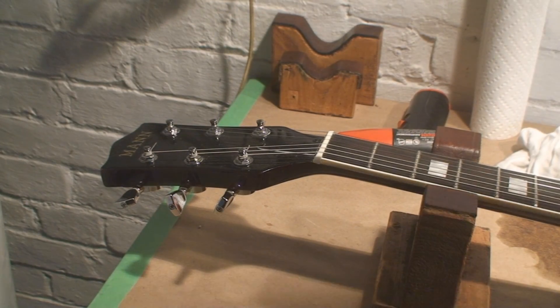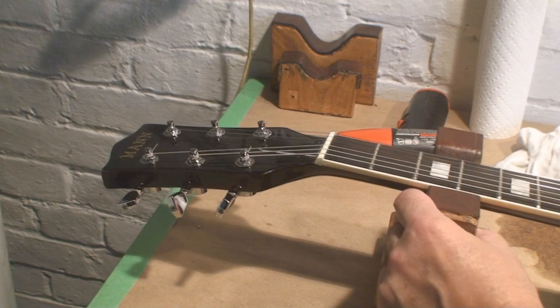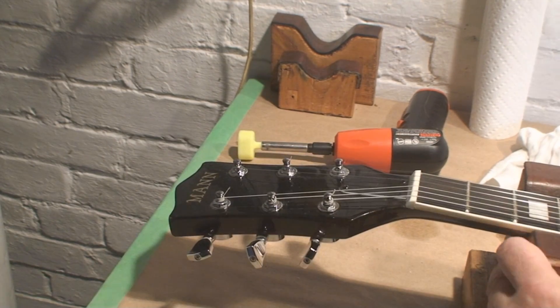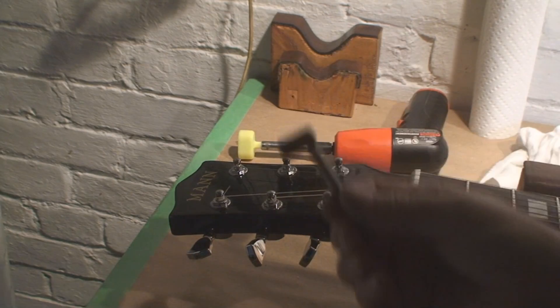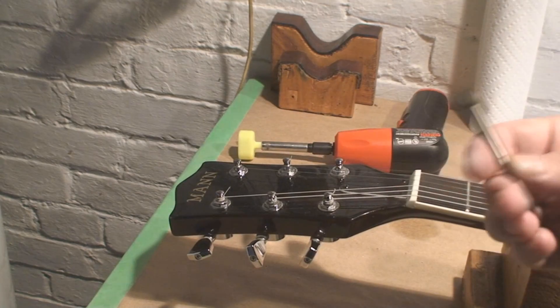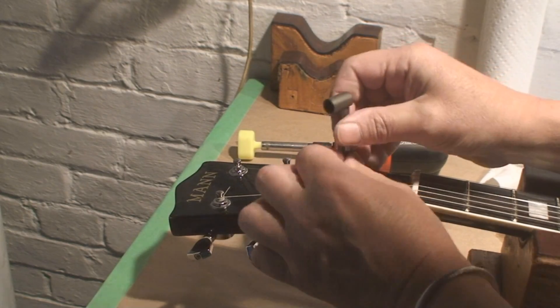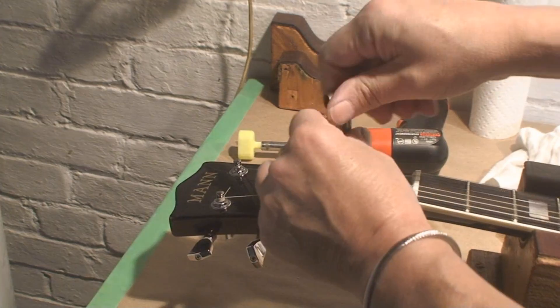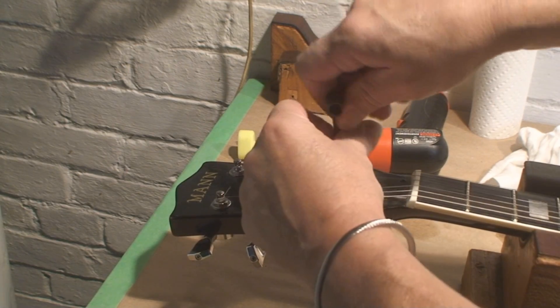Next is that age-old question: does the stupid truss rod work? I got this little guy — this is a fun little tool. They might give you that sometimes with a Gibson guitar. I think maybe that's where it comes from. I could be wrong.